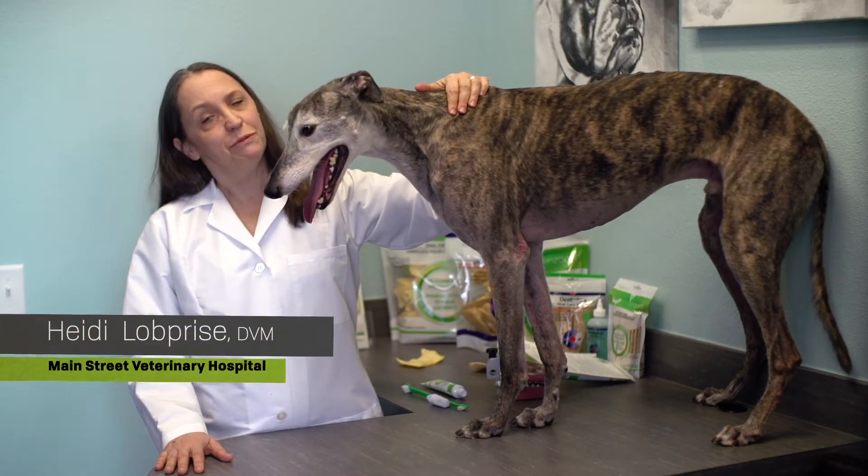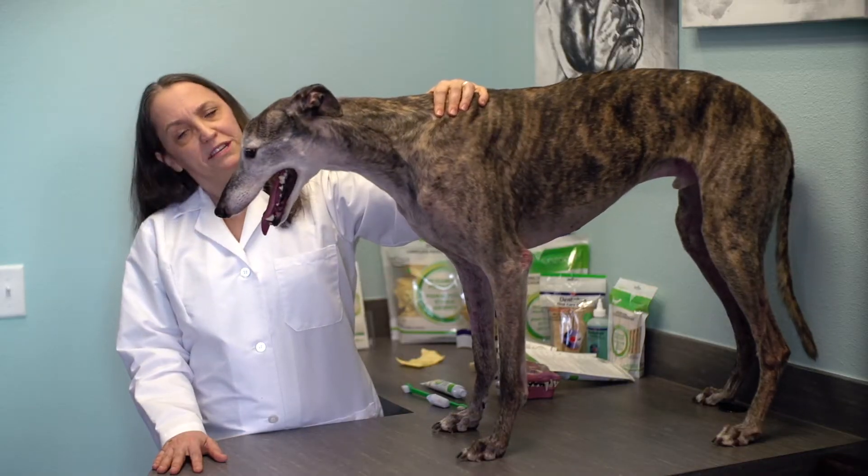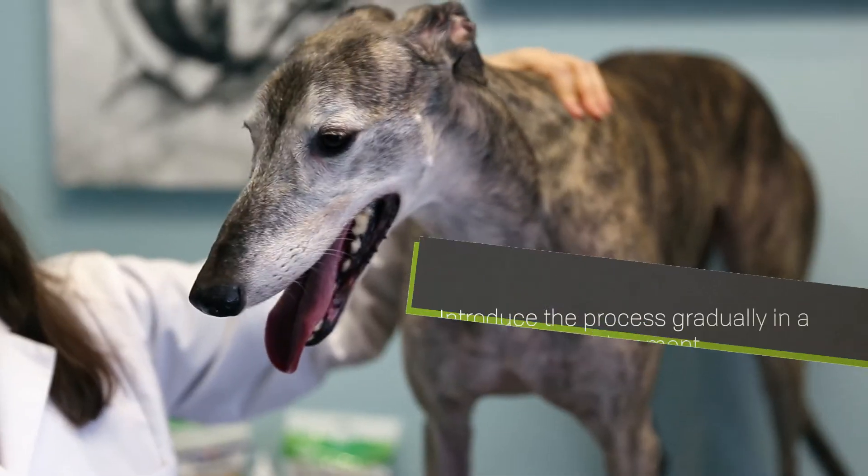Brushing your dog's teeth is one of the best things you can do to improve your pet's oral and dental health. While this video can be very helpful, be sure to discuss brushing your pet's teeth with your veterinarian for additional information.